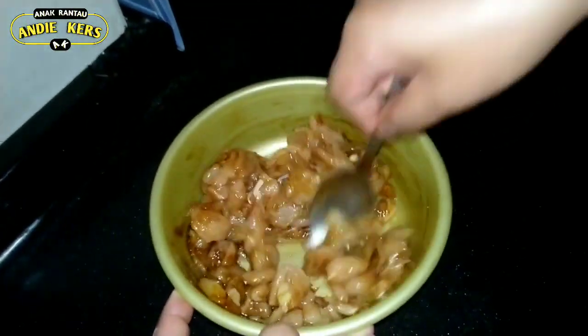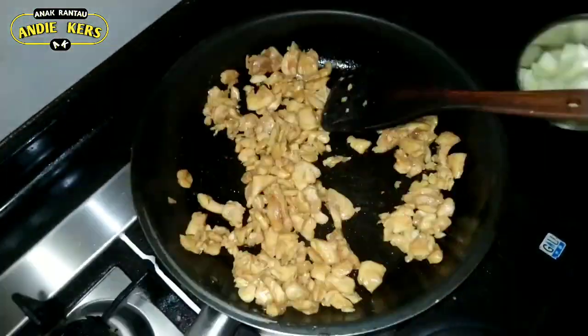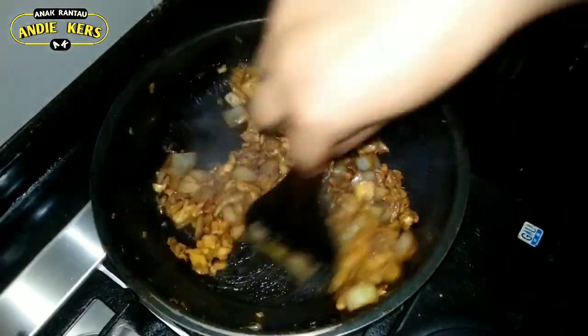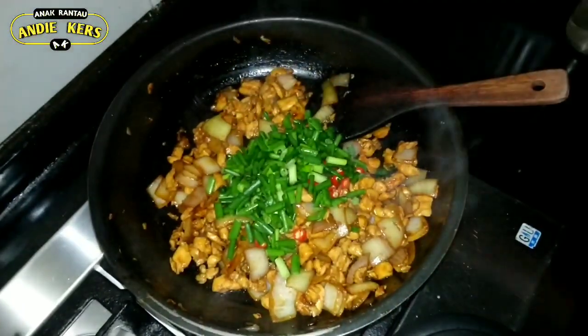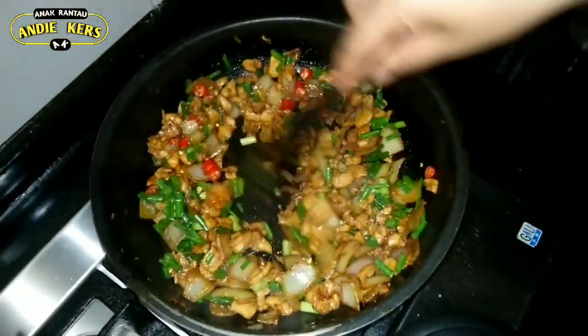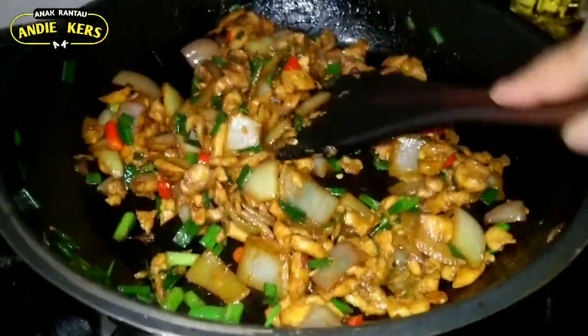Kita pari ke pari. Ini bawang-bawang banyak. Ini ayamnya udah matang ya teman-teman. Sekarang kita masukkan cabainya, sama dalam bawang. Teman-teman udah matang ya, kita matikan ya. (We fry it. Lots of onions. The chicken is cooked now. Now we add the chili and onions. It's done, let's turn off the heat.)